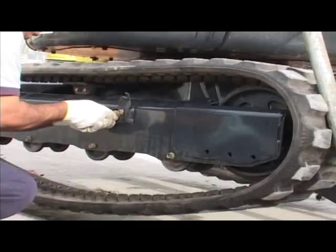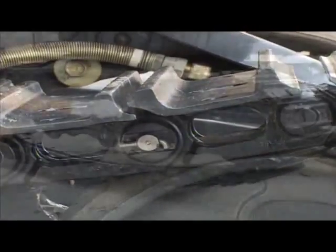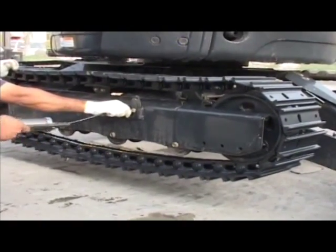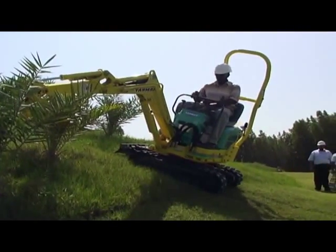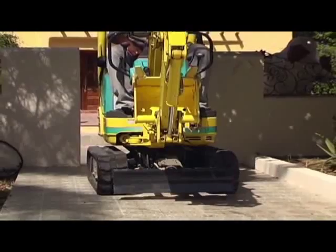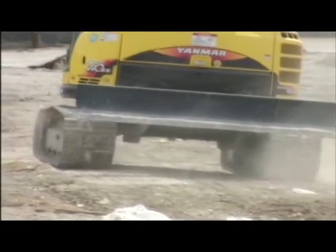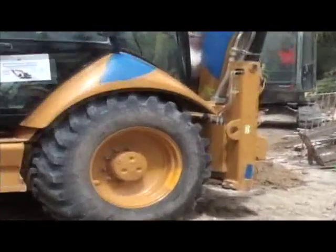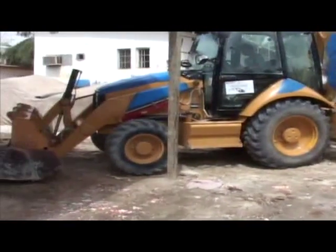Yanmar compact excavators have a flexible track system — either rubber or steel tracks can be used. Rubber tracks are used on finished flooring, grass fields, and asphalt areas to prevent damage to surfaces. Steel tracks are compatible to meet the challenge of tough and rocky surfaces, while backhoe loaders are only equipped with rubber wheels which will be damaged frequently on rocky surfaces.